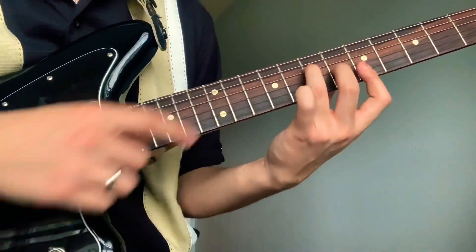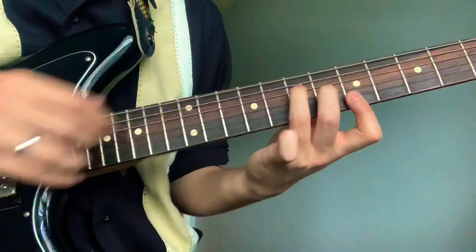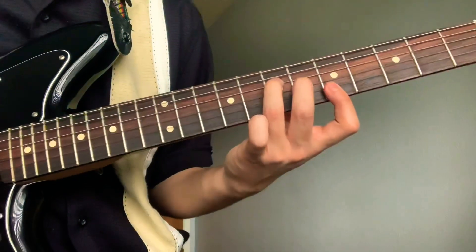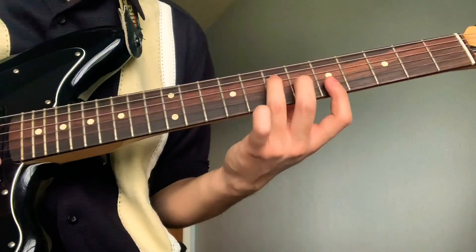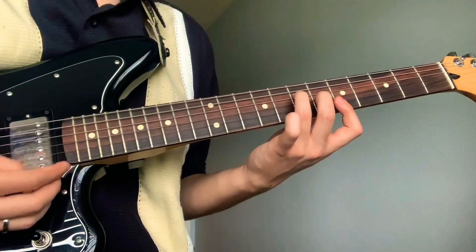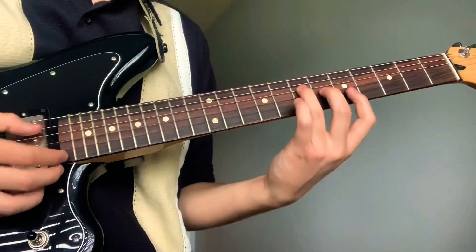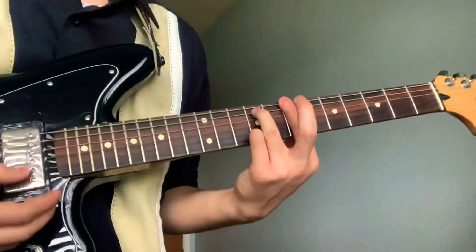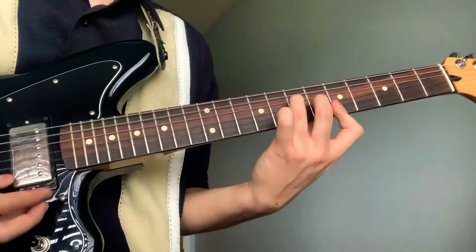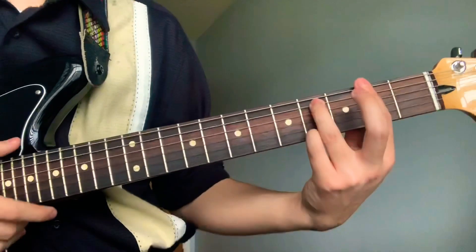Your ring is gonna be on the seventh fret fourth string, your middle on the sixth fret third string, your pointer will be barring the first two strings on the fifth fret. And then like the first chord, the same chord shape, it's just gonna be on the second fret.